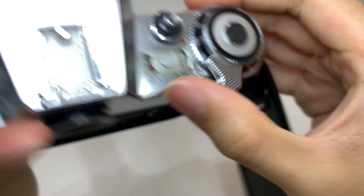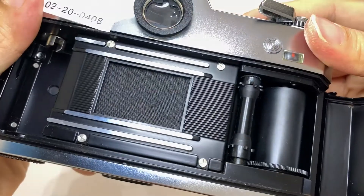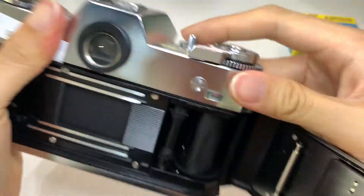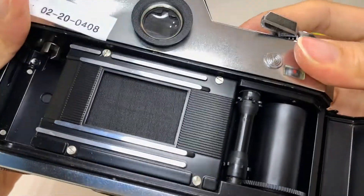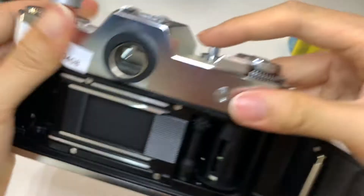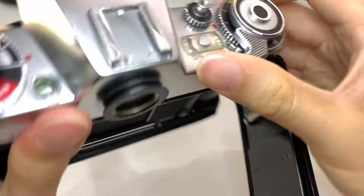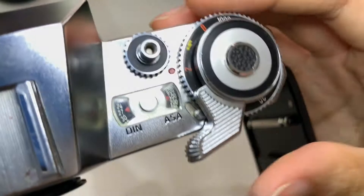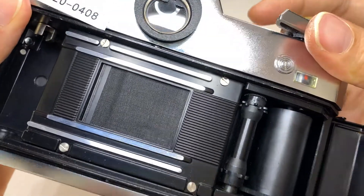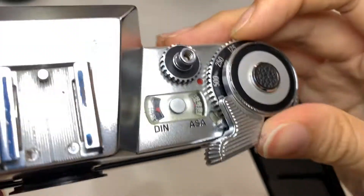250, okay. 125, okay. 60, okay. This is 30. 30 again — sorry, let me change it. It is 15. 1/8. 1 over 4. Half second. And this is flash. Yeah, that's the last one — so the shutter, as you can see, it works.